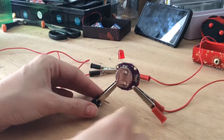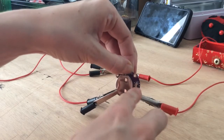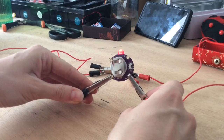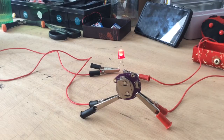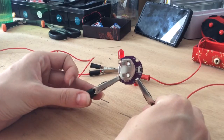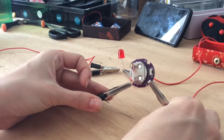Now it's just time to switch on our battery. Sometimes you have to make sure you've placed it correctly. Now you can see that the LED has lit up. And if you remove any of the contact, obviously the light will go off.